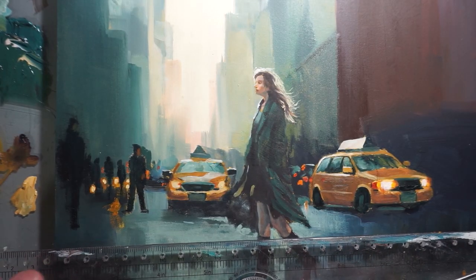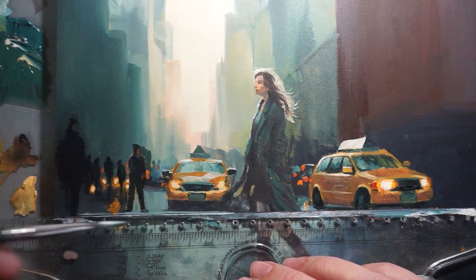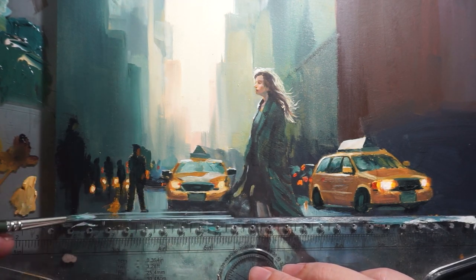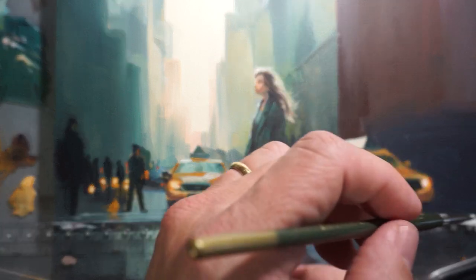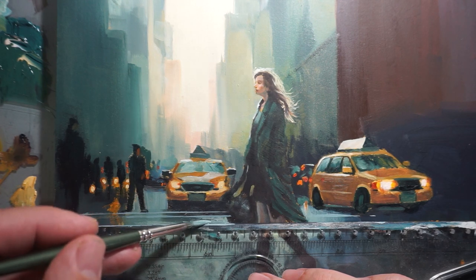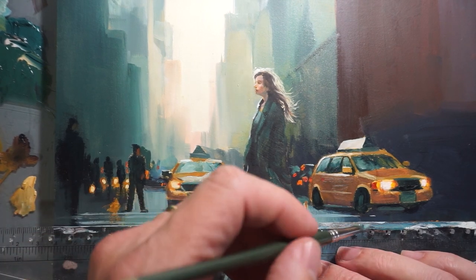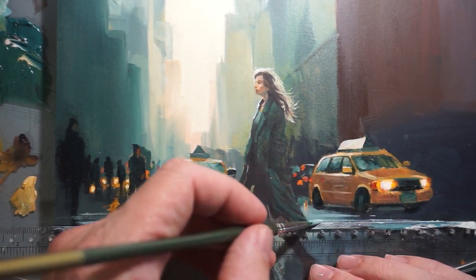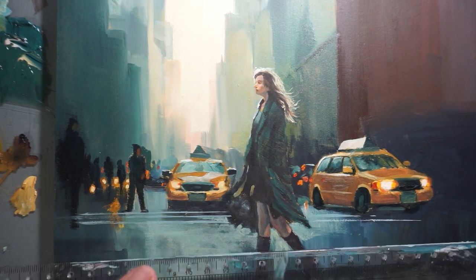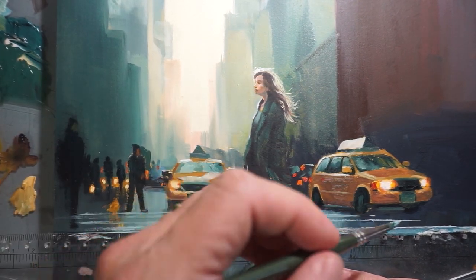On the last step, once the figure and the taxis are in place, it's time to put the finishing touches on the painting. Let's focus on the final details, including the street lines and the buildings in the background. We'll use a small brush to carefully paint the white street lines, making sure that they are straight and even. Then we'll add some final details to the buildings, using a combination of light and shadow to create depth, and adding subtle details such as windows and doors to give the buildings a sense of life and activity.